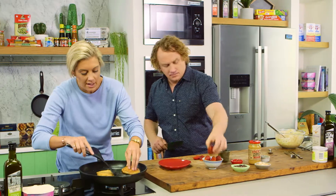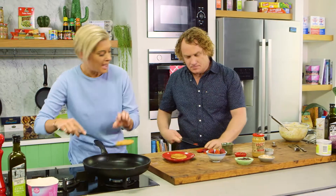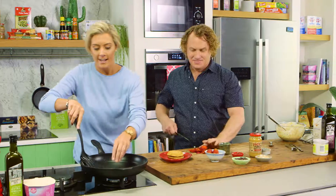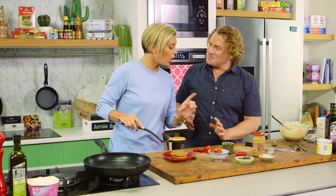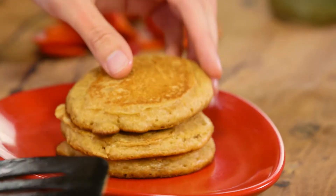Absolute perfection. They are a little bit darker just because I used wholemeal flour, so I'm just going to layer these up. Pancakes are a beautiful way, when you're making them at home, to show off your personality — and you can do that by what I like to call toppers, which is grab whatever you like and sprinkle it on.